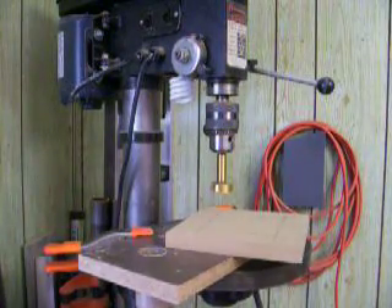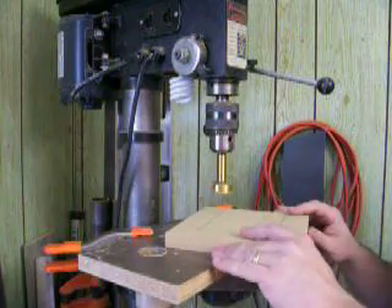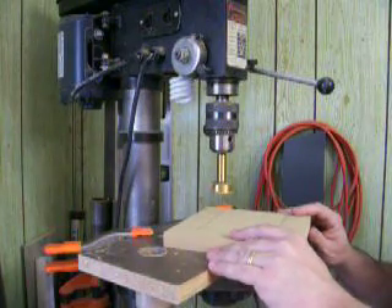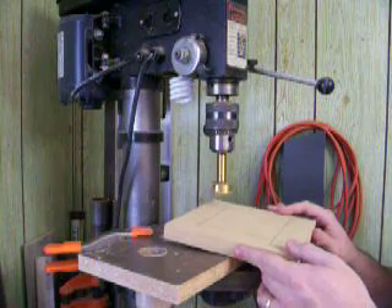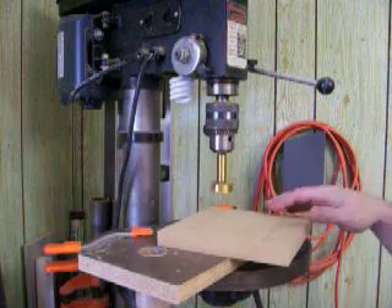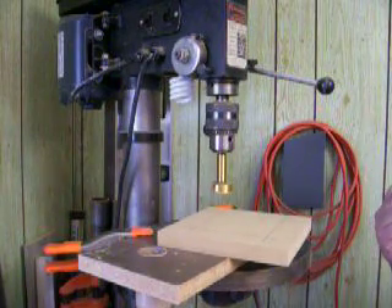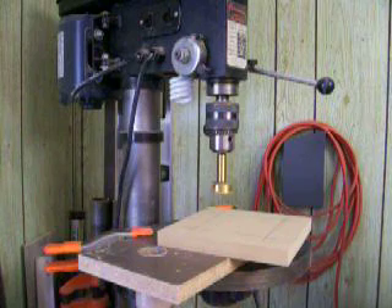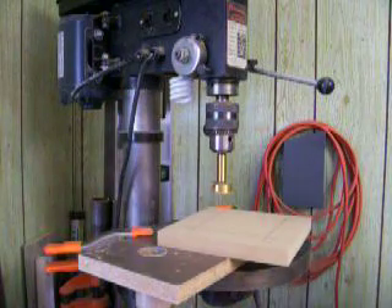Here at the drill press, I'm set up with a 1½ inch Forstner bit, and I'm prepared to begin drilling these holes in the material that we laid out. We put center marks for the Forstner bit. Just as before when I was using the table saw, because MDF puts off so much dust that's just not healthy to breathe, I'm going to use my dust mask and my dust collector, so I apologize for how loud this may be.